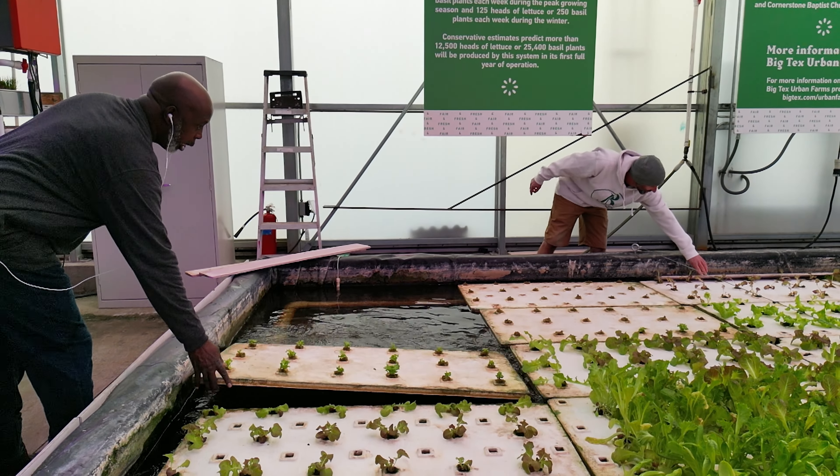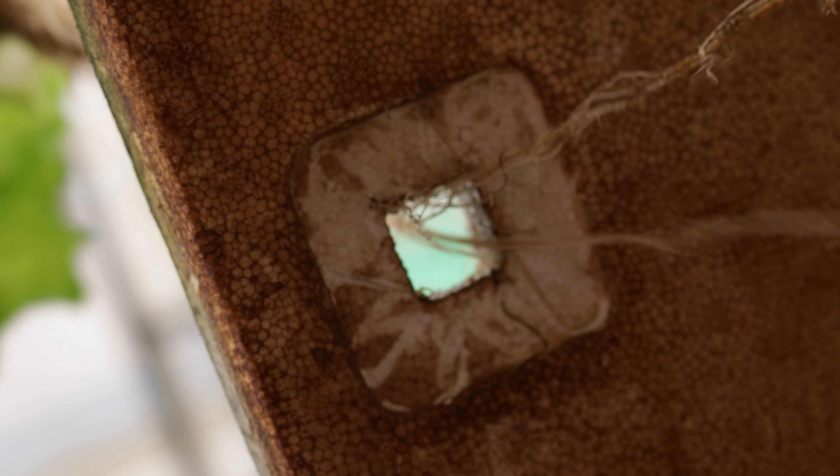We spend quite a bit of labor every week when we're harvesting from our different deep water systems on cleaning them. They never really get fully clean once you use them for a week or two, and it just gets worse and worse. Also, they get pretty flimsy. When you're working with people who may not be so experienced, it's very easy to break them, and they're not cheap to replace.